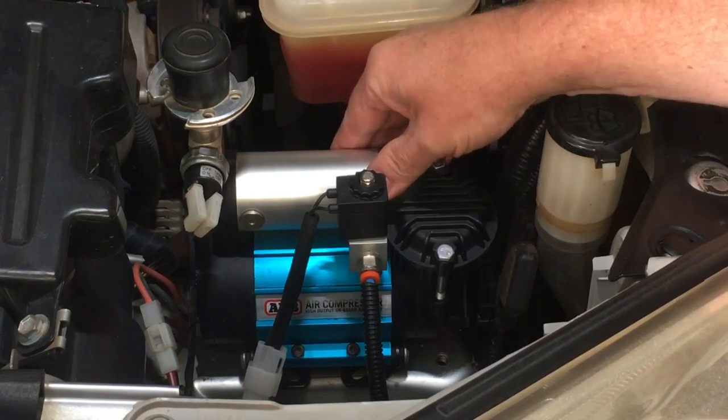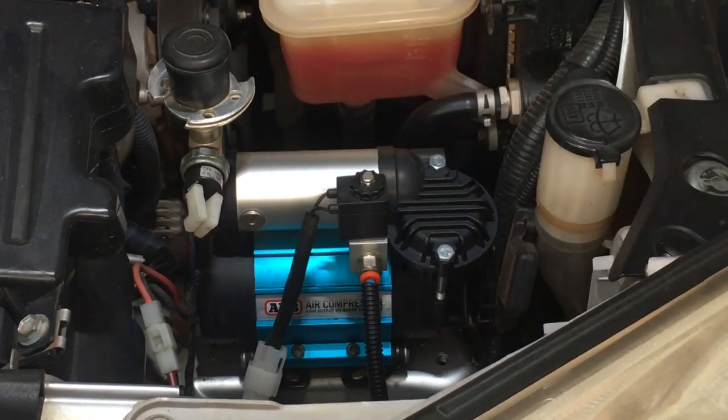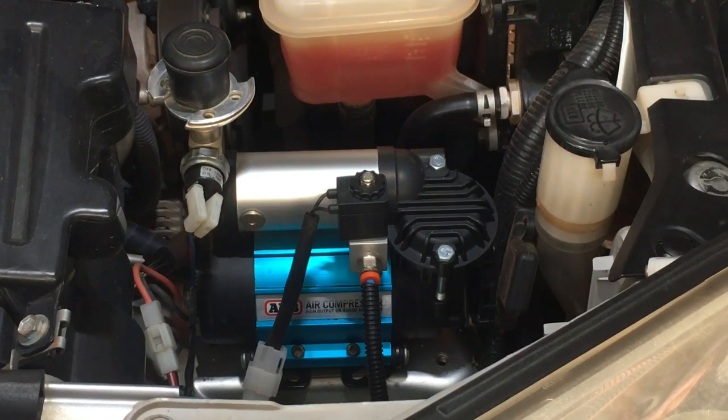This ARB compressor has been in this vehicle for about five years — the vehicle is a 2014, so it's about six years old now. ARB is probably one of the most popular compressors out there, a bit like BFG tyres — you know, everyone talks about the BFG KOs and OME suspension. The compressor is probably the most popular, though there are plenty of others out there.